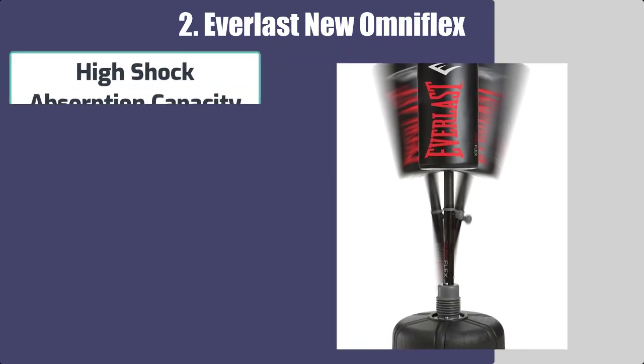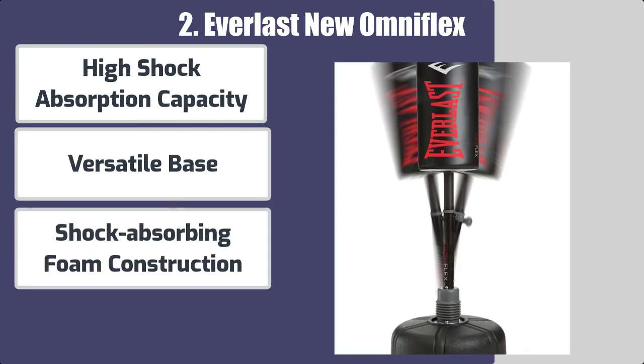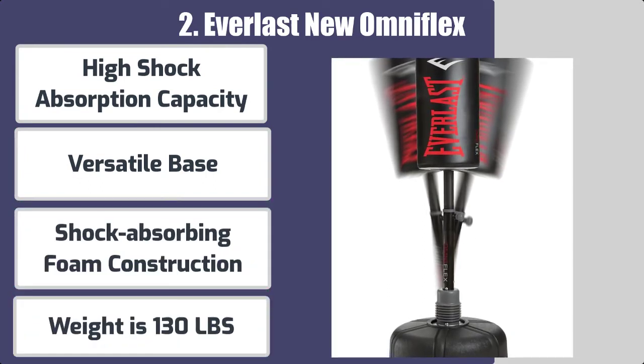Here are the best features: high shock absorption capacity, versatile base, shock-absorbing foam construction, and a weight of 130 pounds.